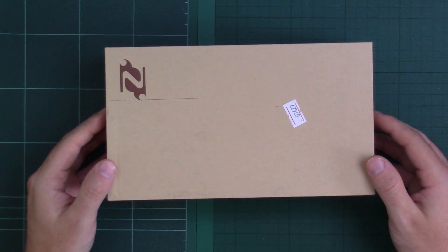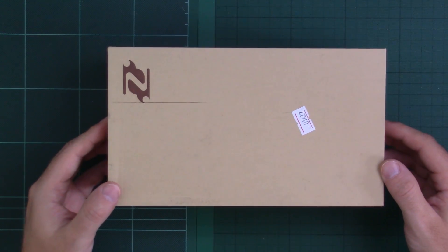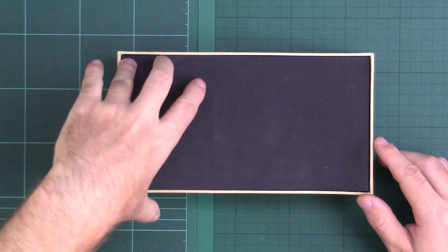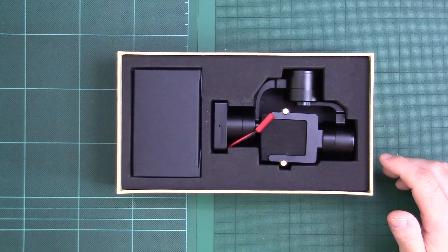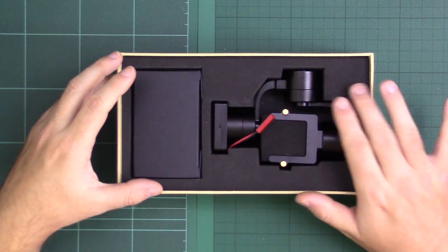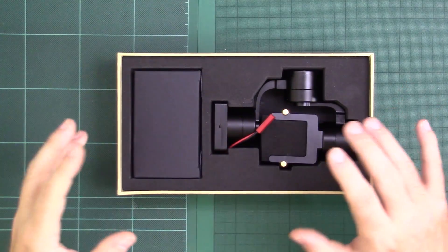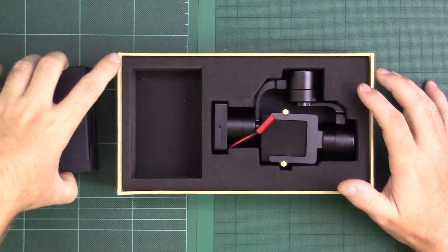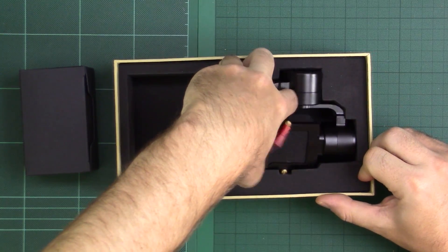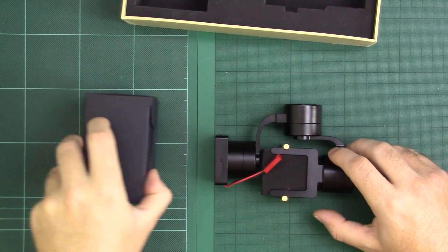Let's crack open the box and take a look at what we get inside. The packaging is very similar in design to the Evolution — nice sturdy cardboard, nothing particularly adventurous, but very nicely laid out with a solid bit of foam to stop things rattling around. Very simple in terms of what you get. Here's the gimbal itself, which I'll gently remove.